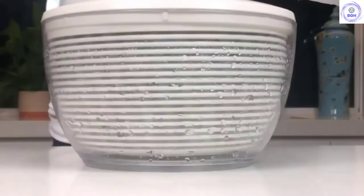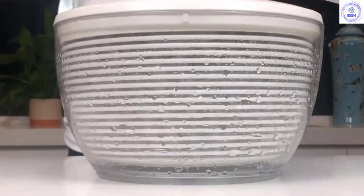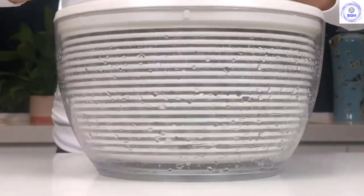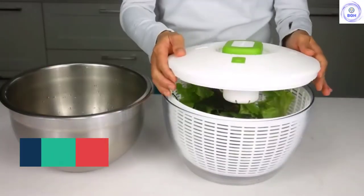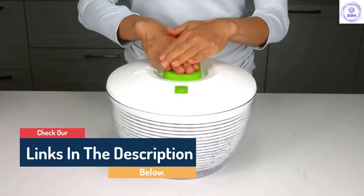Hello guys, today in this video we are going to help you find out the best salad spinners on the market. I made this list based on my personal opinion and tried to list them based on their quality, durability, customer reviews, and more. If you want to see their prices and find out more information about them, you can check our links in the description below.